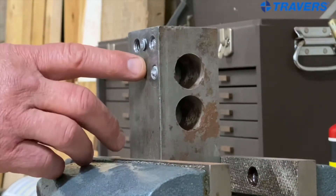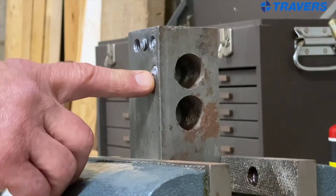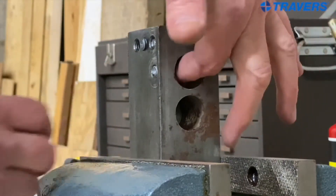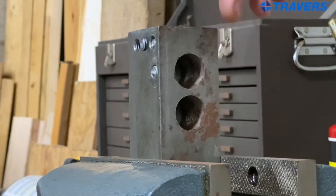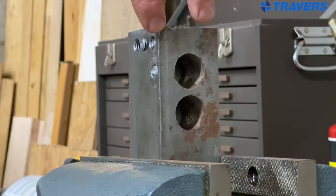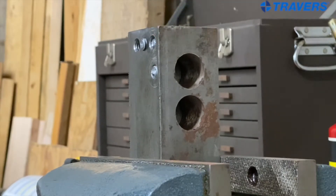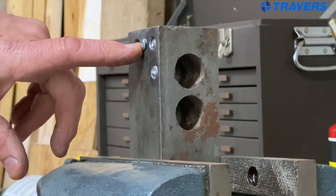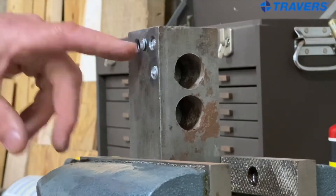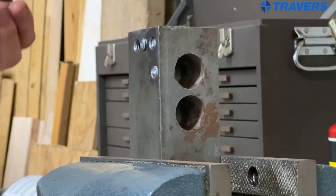Here we have three broken screws in this workpiece. The first one has a through hole back here, so that's going to be pretty easy — I'll go after that one first. Then there's one on top, which is a blind hole but shouldn't be too hard. The third one is also a blind hole and that might give us some trouble.